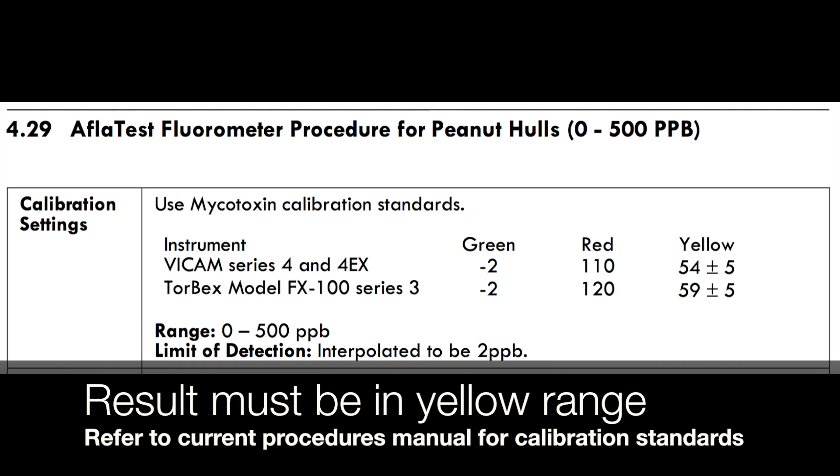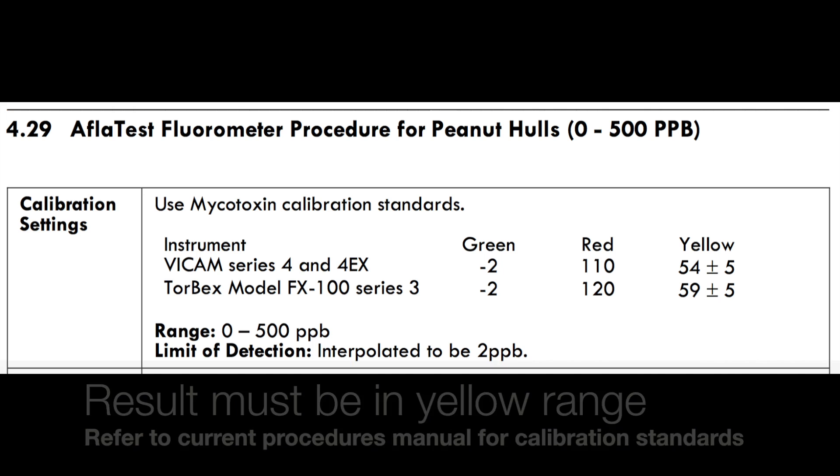Remove and store the yellow vial. If the result is not in the range, check your calibration vial expiration date.